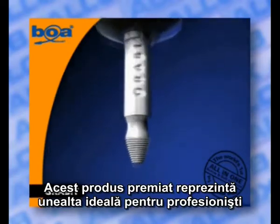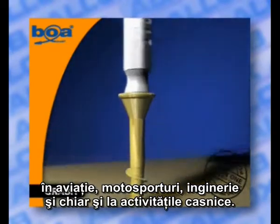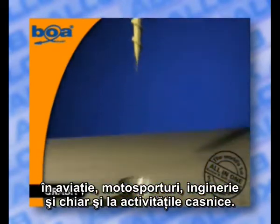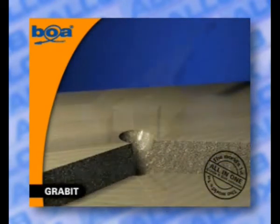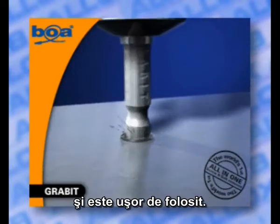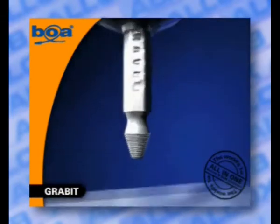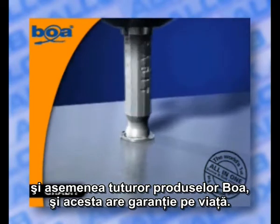This award-winning product is the tool of choice for the professional in aviation, motorsport, engineering, and even DIY. The Boa Grab It fits all standard drills and is easy to use. We have five different types to suit every area, and like all Boa products, this product has a lifetime guarantee.